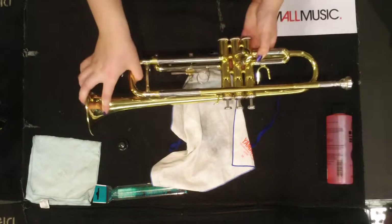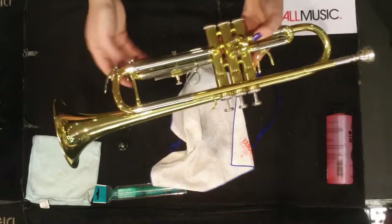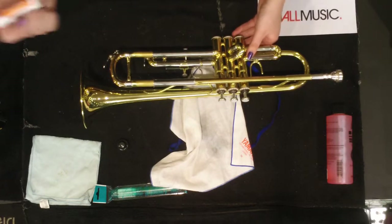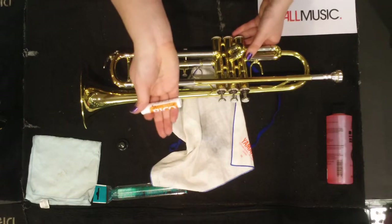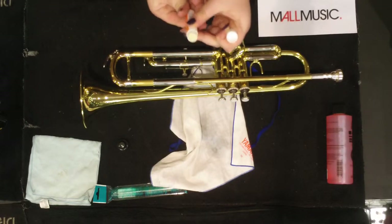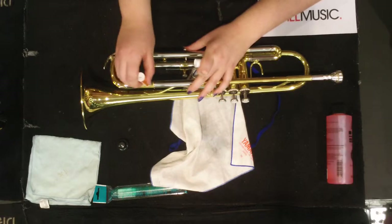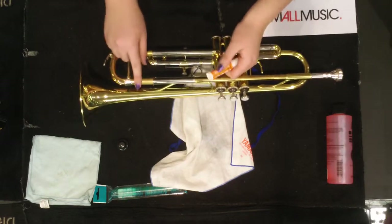The other things that can become stuck are your slides, such as your main tuning slide and your fine tuning slide. A way to avoid this is to use slide grease. Slide grease comes in handy chapstick-like tubes or they also come in tubs. When using your slide grease with the chapstick-style tube, smear it on the top of your slide and then rub it around with your finger, spreading the slide grease evenly throughout.